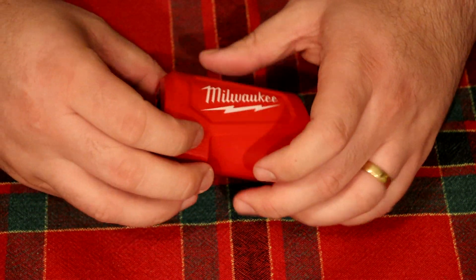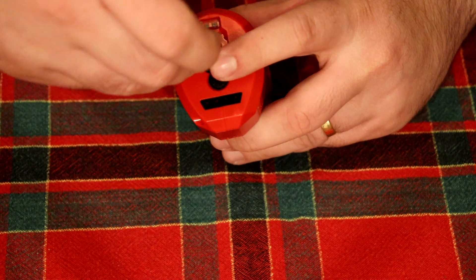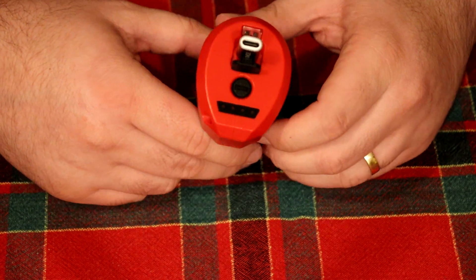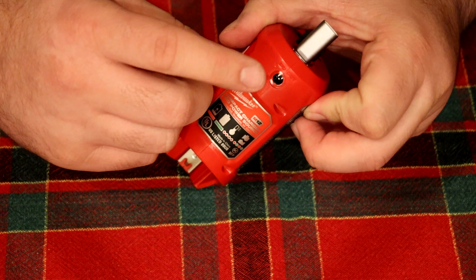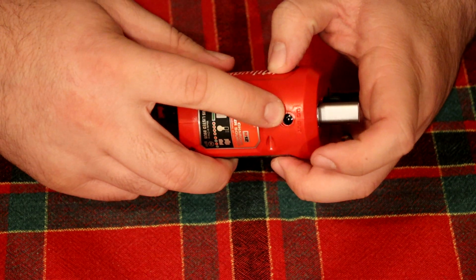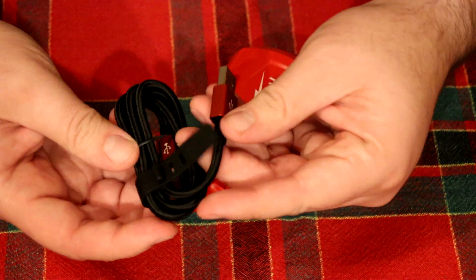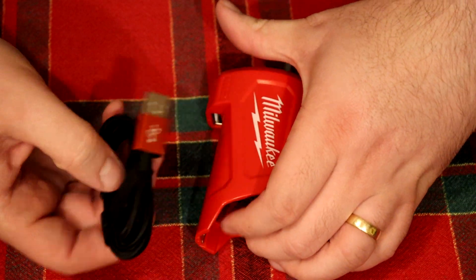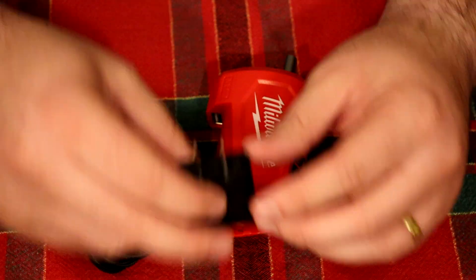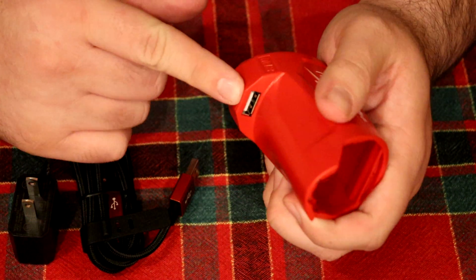This one has really nice branding. It has a micro USB port which I hate, so I'm just going to put a little adapter in to make it USB-C. It has a charge level indicator, which is great because the M12 batteries don't have that. It even has a DC output so you can charge your batteries through DC power, output through DC power, and it also has a USB charger hidden on the bottom. In the package they give you a Milwaukee micro USB cable and a Milwaukee-branded AC adapter.